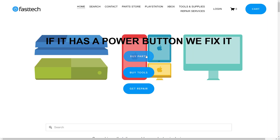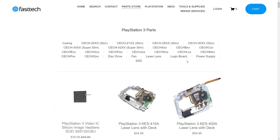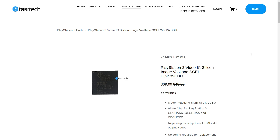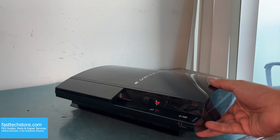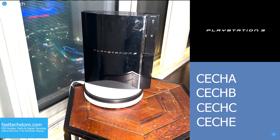FastTechStore.com carries all PS3 parts — check the links in the description box and the top comment, and you can use coupon code YouTube for a discount. All of our parts include a lifetime warranty and free worldwide shipping, and your purchase supports this channel. The PS3 we're going to be working on today is an extremely rare backwards-compatible 20 gigabyte model, but this video applies to all backwards-compatible PS3s.